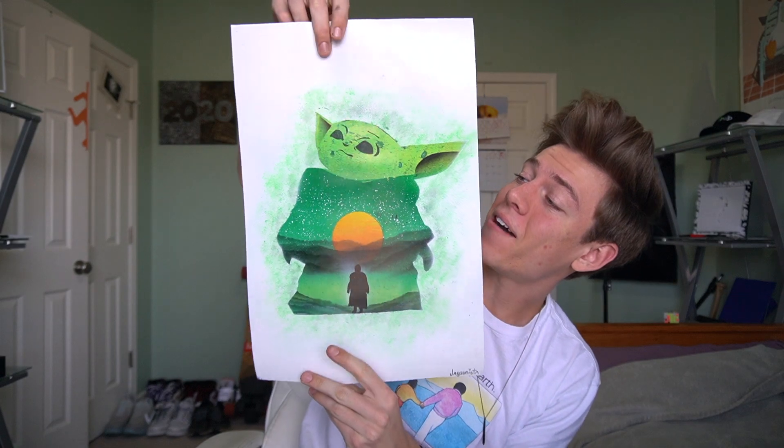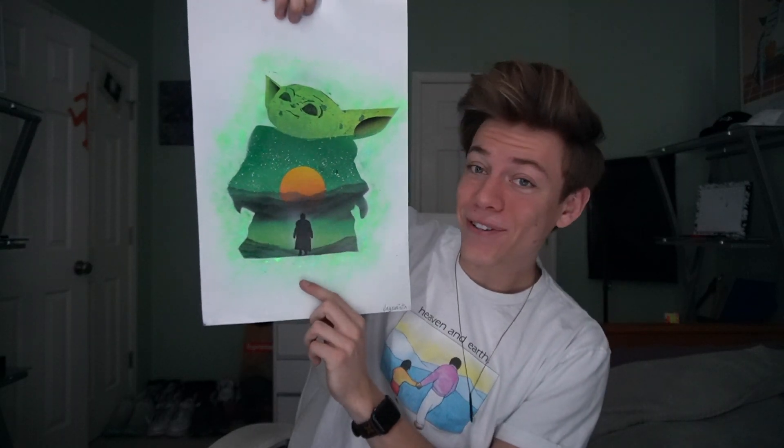Okay, so that's the painting — I hope y'all liked how it came out. Check this out, ready? Ooh, it glows in the dark. Actually, hold up, it's kinda hard to see.